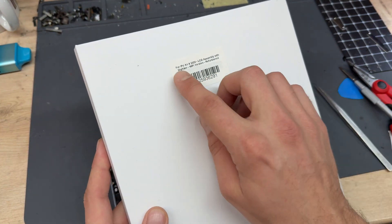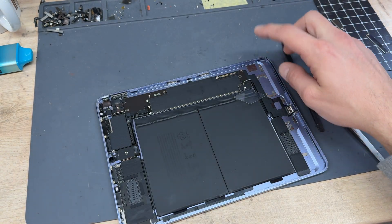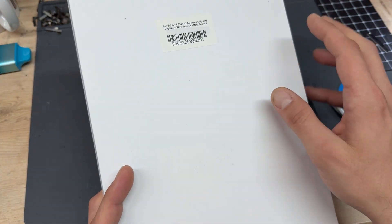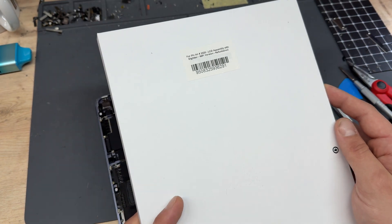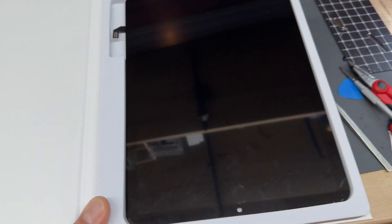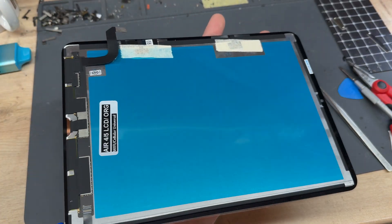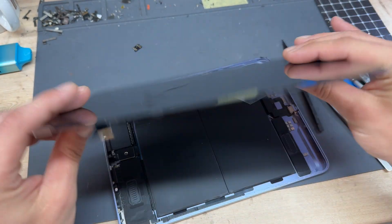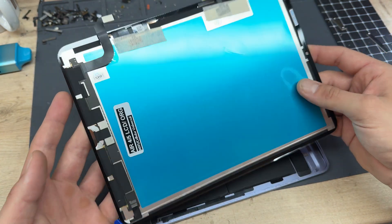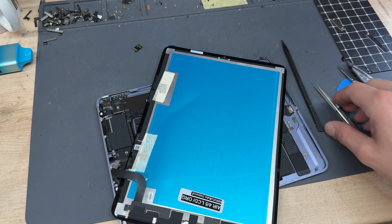When buying the screen for this there are a couple of versions — this is the Wi-Fi version and there's a second version for the cellular option, so just make sure that you order the right part. This one is a refurbished LCD, which means it's a genuine Apple LCD, so it's all original. The only difference is that it's got an aftermarket piece of glass or digitizer on top, which just makes it a lot easier to do if you're using original parts.